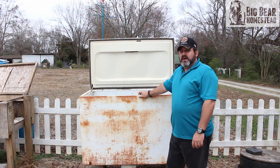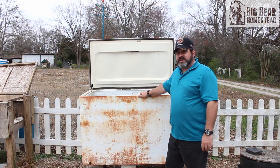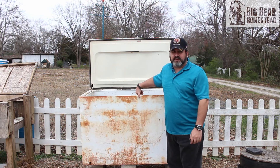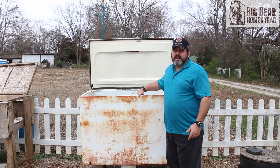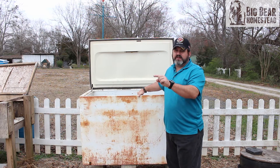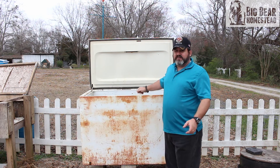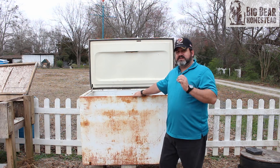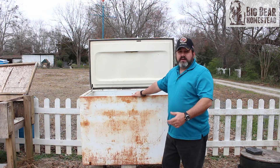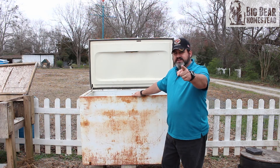I hope you found this video informative and helpful. Feel free to leave any questions in the comments below. If this is your first time at the Big Bear Homestead, welcome — click the icon in the lower right corner to subscribe. Don't forget our live stream Saturday night at 8 PM Eastern time. Thanks for coming by, and as always, have a nice day.